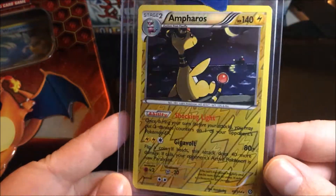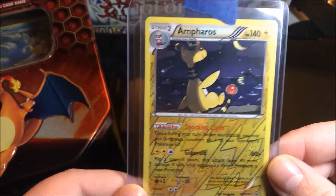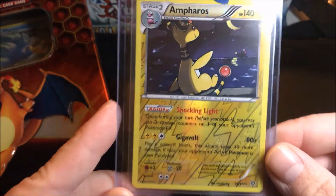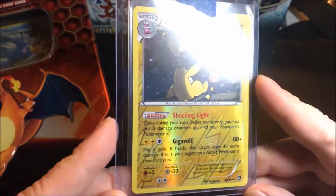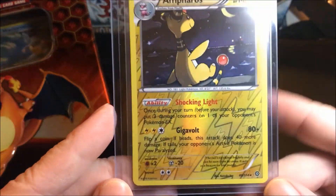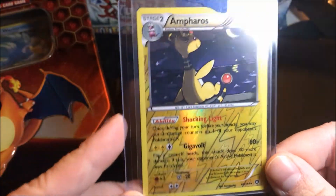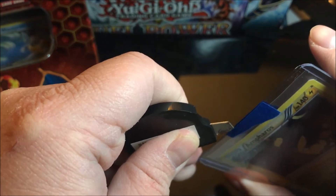...nice, and it's a reverse holo. So if you watched a former mail video of mine, you'd see that I got the holo version of this, but also went and got the reverse holo. Very nice artwork, and I like the reverse because you get the lightning bolt pattern in there.